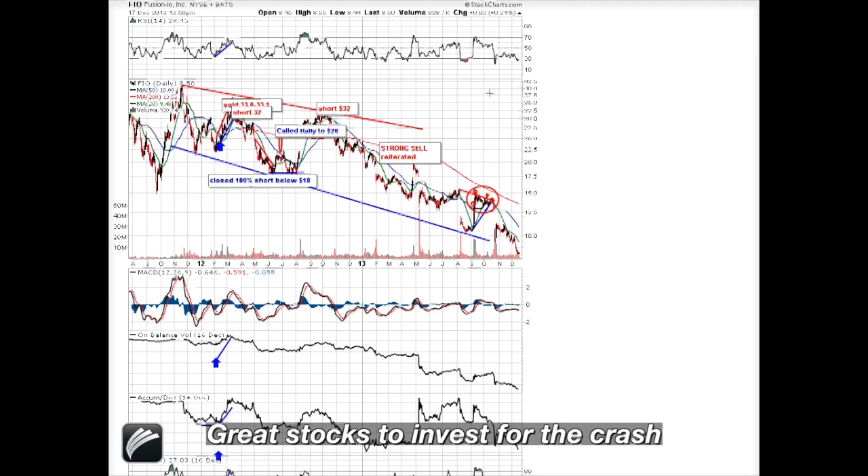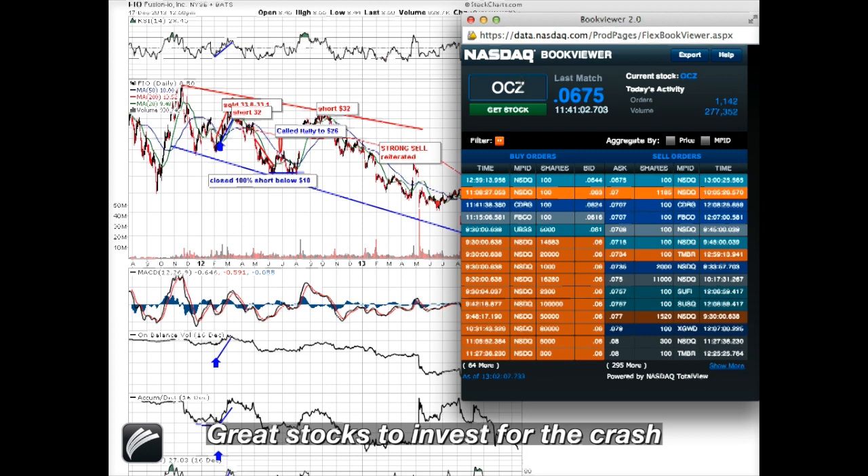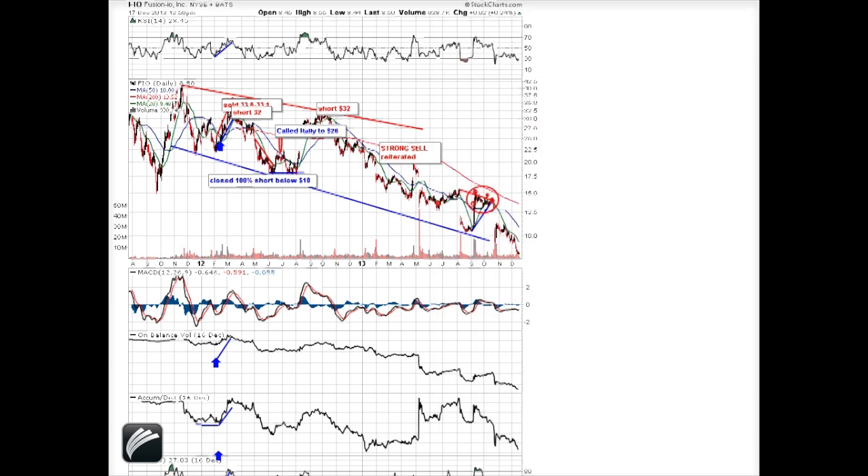Today, or in the past couple of months, we have seen several law firms in the United States announcing lawsuits against Fusion. But my friends, it is too late — you were warned already in 2012. If you wanted to listen, you listened; if you didn't want to listen, you deserve entirely your losses, just as in the cases of JCPenney, BlackBerry, and OCZ Technology, which I addressed here more than 100 times.